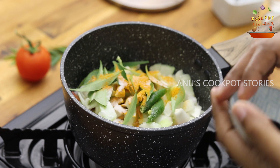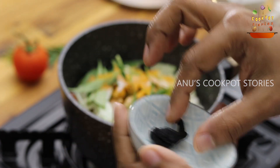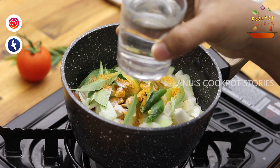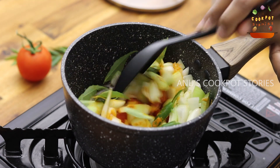I will make a small piece of the egg. Turn around and cook this once.